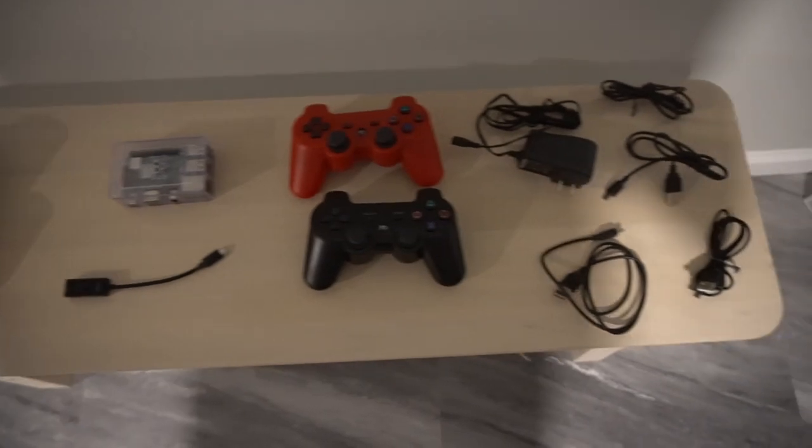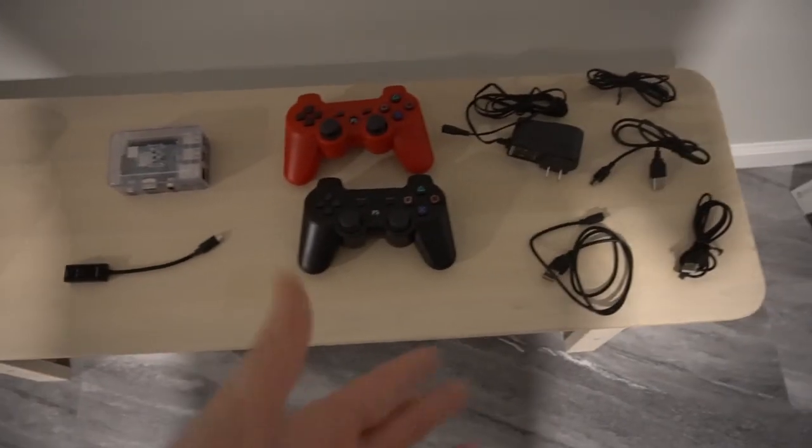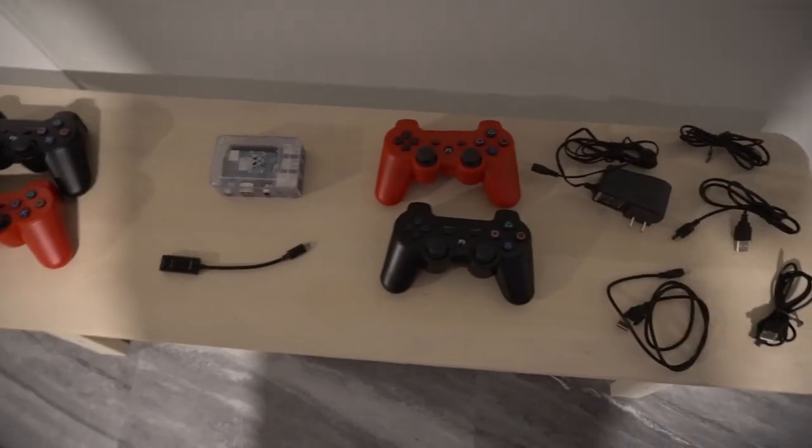Please note there are no N64 wire controllers, no NES controllers, no stylus controllers — these are the controls I offer. If you need something specific, let me know.